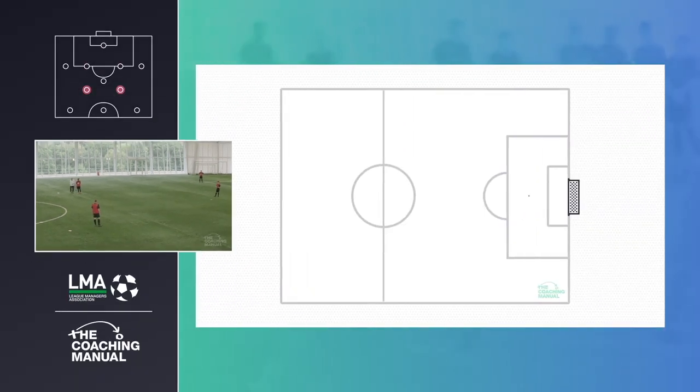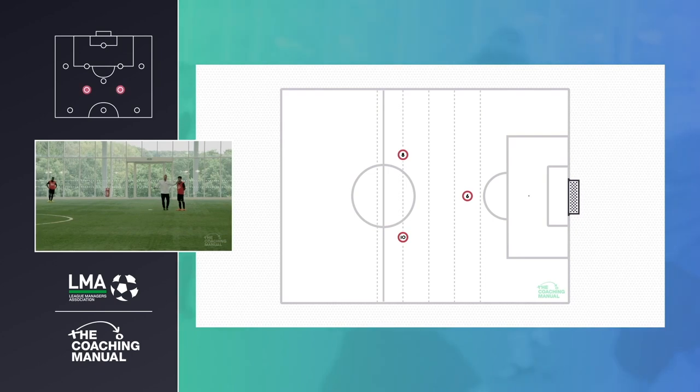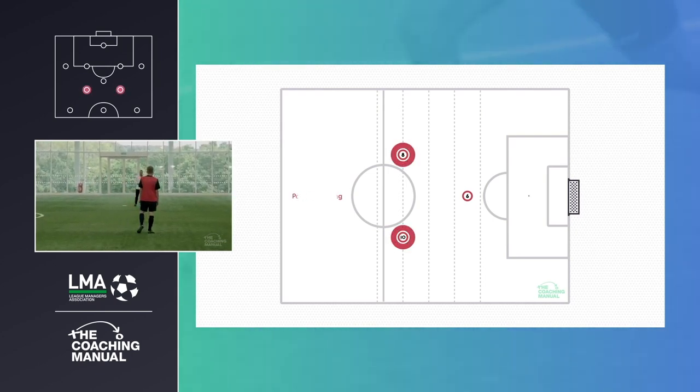So what do I mean by that? If I'm to draw a line across the pitch, anywhere up the pitch, I don't want you two in possession on that line, okay?